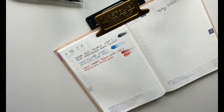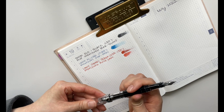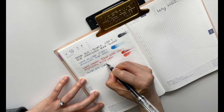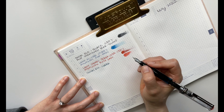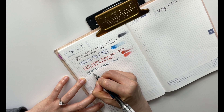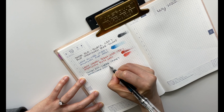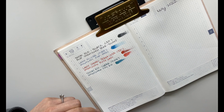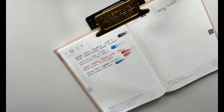This is my TWSBI Eco in the clear demonstrator. This one is in a fine nib, inked in another Hiroshizuku — Tioru. What I love about this one is that it writes more blue when wet, and then as soon as it dries it dries to more of a green, more of a greener tint, which I really enjoy.